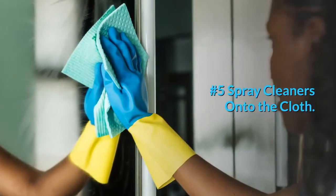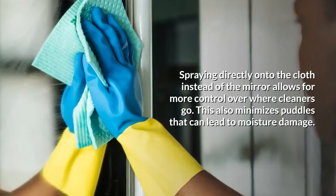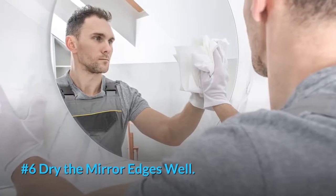Number five: spray cleaners onto the cloth. Spraying directly onto the cloth instead of the mirror allows for more control over where cleaners go. This also minimizes puddles that can lead to moisture damage.